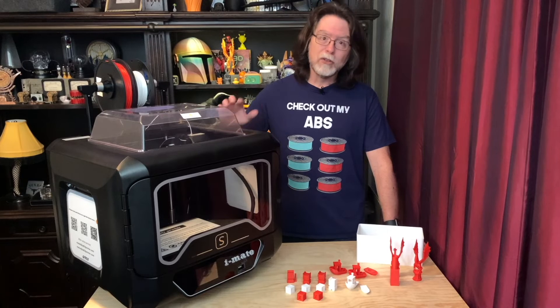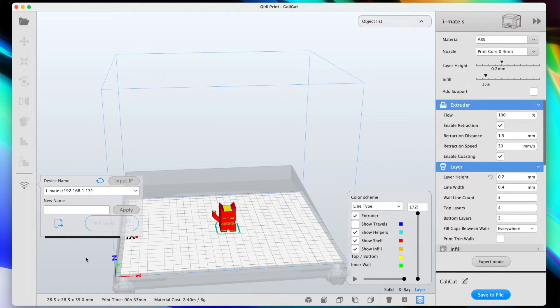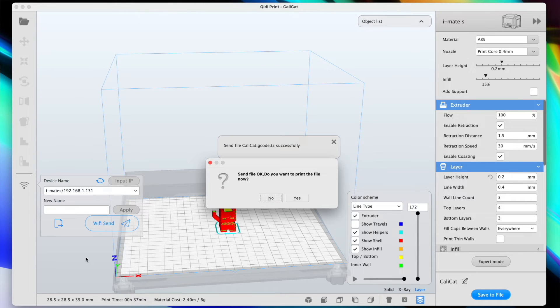I did it, and it was actually super easy. With the printer connected to my Wi-Fi network, I can click the Wi-Fi icon in Chidi Print and then send the file to the printer. Once it's been sent, Chidi Print asks if I want to start printing it. Responding in the affirmative will start the print job. One thing to note is that Wi-Fi printing requires that the flash drive be inserted into the printer beforehand, so the printer has somewhere to store the file when it receives it.